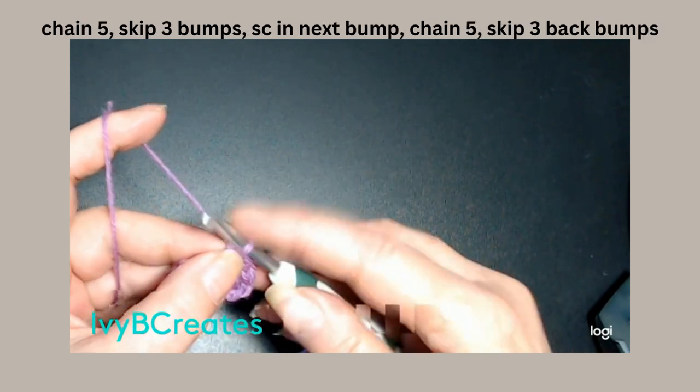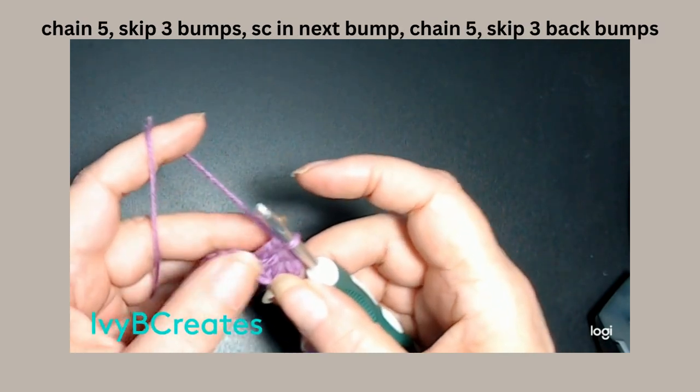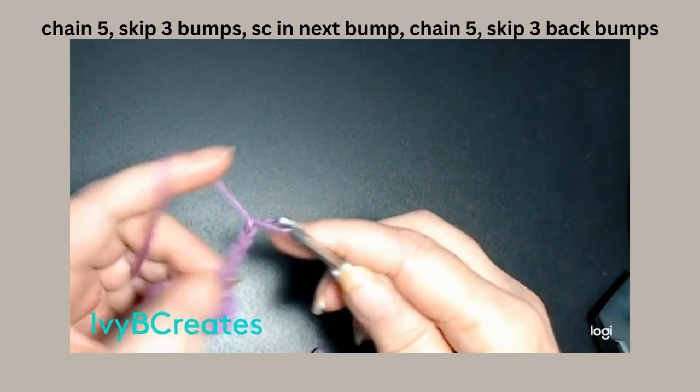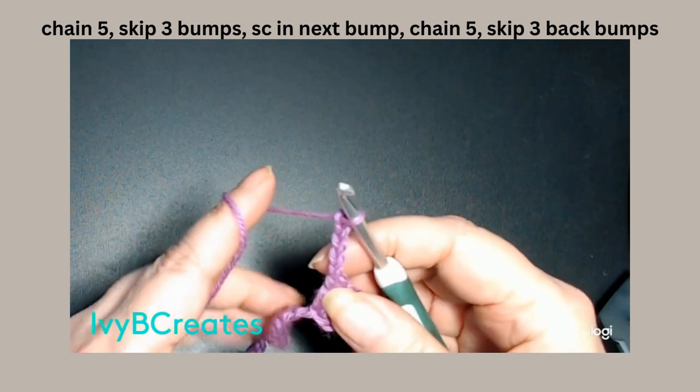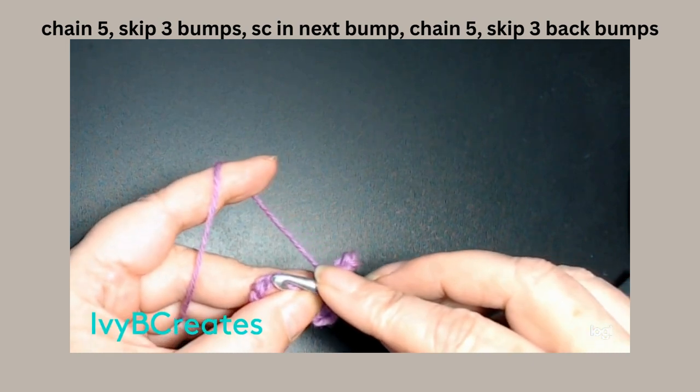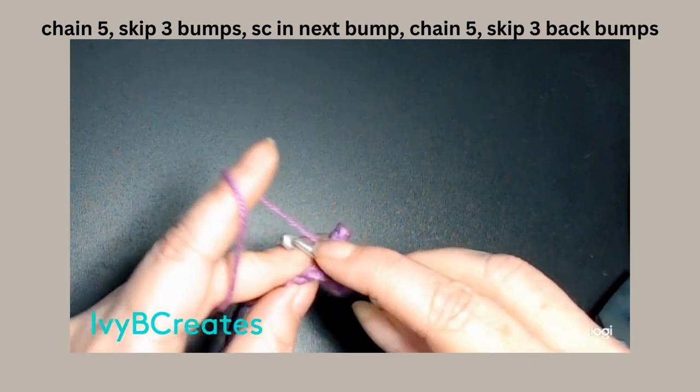So, now we're going to do a little lace work. We're going to chain 5: 1, 2, 3, 4, and 5. We're going to skip 3 bumps — 1, 2, 3 — and we're going to put a single crochet in that next bump.